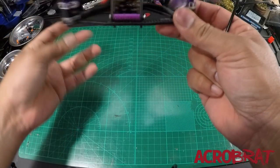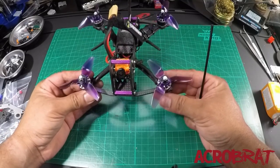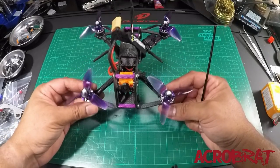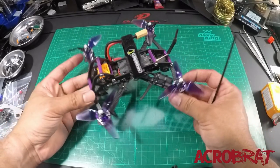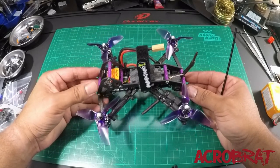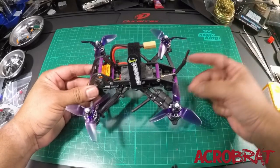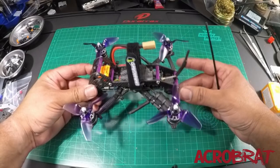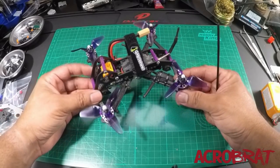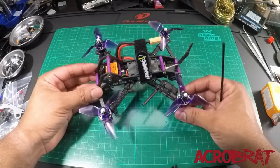It is a durable frame. Not too many guys have broken one — I think Tommy had to throw his into a wall. So go hard, this thing will stand up to it. Just a side note though: this is not a light frame. This is not meant to be one of those ultra-light three-inch builds — something like the Rotor X Switchback, for example, can do some really cool ultra-light builds, but this is not an ultra-light frame. So don't expect that.